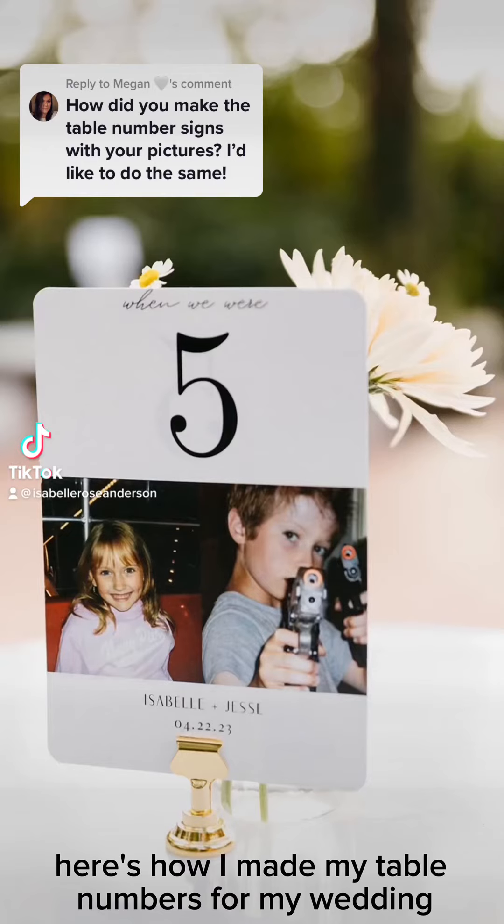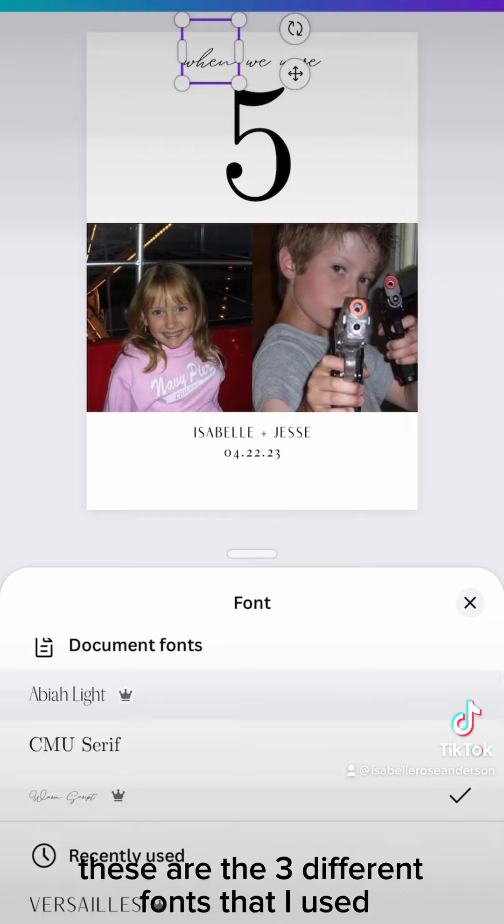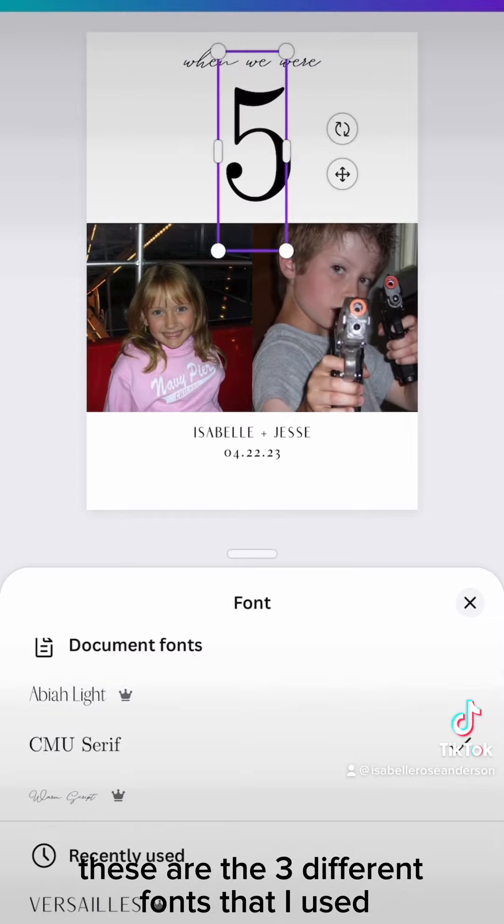Here's how I made my table numbers for my wedding. I went into Canva and made my own design. These are the three different fonts that I used for my pictures.